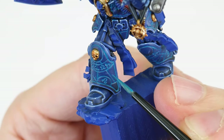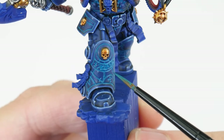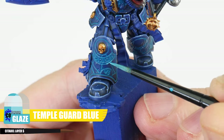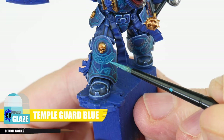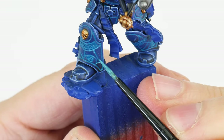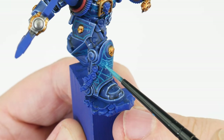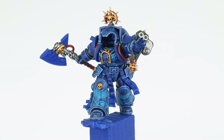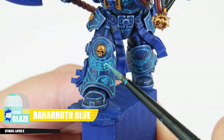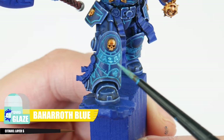I applied this a second time just to strengthen the colour some more, and I also applied this around any runic symbols to give them more of a glow. When that's done we can use a Temple Guard Blue glaze in the exact same way within those recessed lines, but this time only using it where we want the glow to be more intense — so places where lines meet and any symbols as well. Let's finish these details with a Baharroth Blue glaze, and the only place we're going to use this is the runic symbols so they look like they're radiating energy and to help them stand out against all those lines.